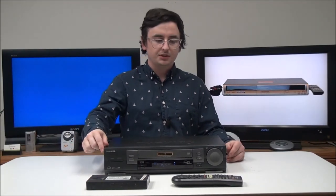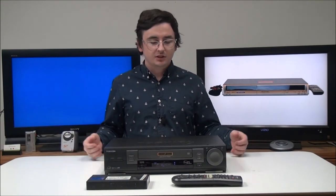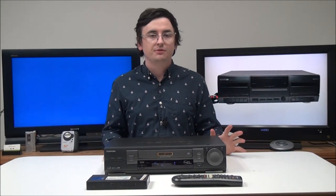That's pretty much all there is for this Toshiba VCR. It's got a really nice slick design, the remote's got a bunch of different functions, and it's got everything you need to play back your VHS tapes and even record if you want to. If you want to order one, you can give us a call or check it out on our online store.